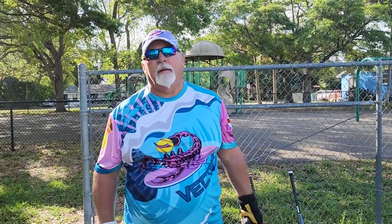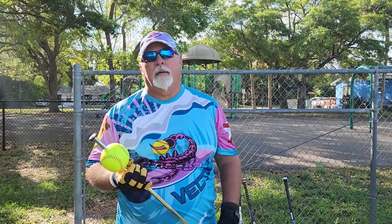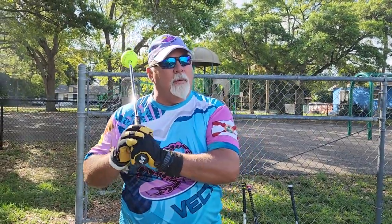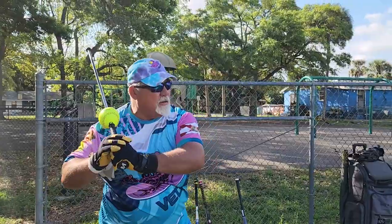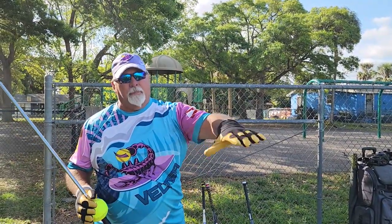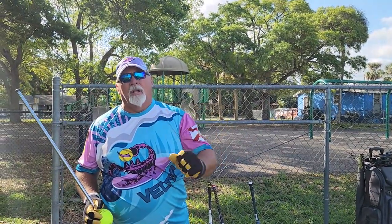A lot of you aren't going to believe this, and I've spent a lot of time over the years talking to people about it — they argued with me. But today we're going to talk about using a light stick, what I call the speed stick, that you'll see in the video. A thin rod with a sliding ball is superior to a heavy on-deck bat, the ring, or a weighted bat.